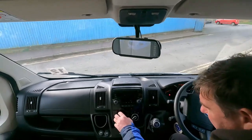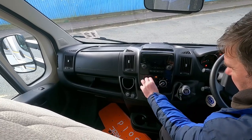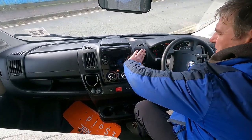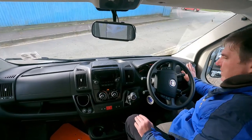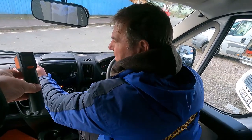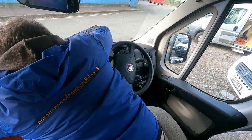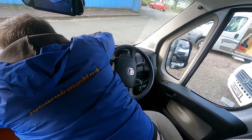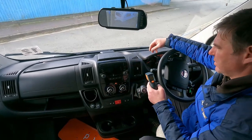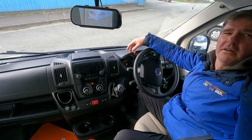Right, air conditioning. I'll take a reading now - 15. Then 30.